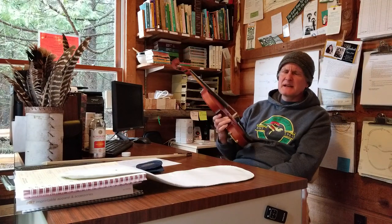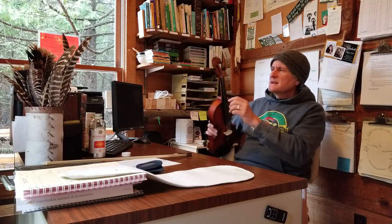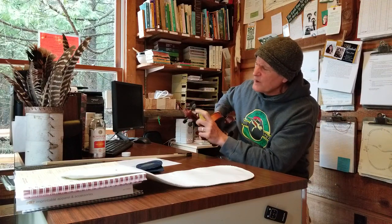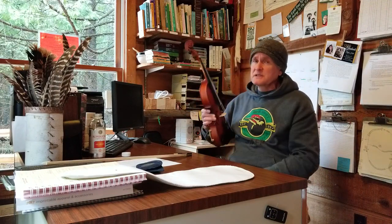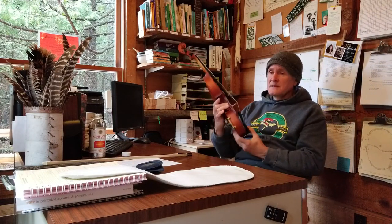Maybe because I've got a major YouTube presence. The wooden tuning pegs are holding tune. They aren't fitted as well as my good violin, but they're fitted well enough — not slipping, holds tune.